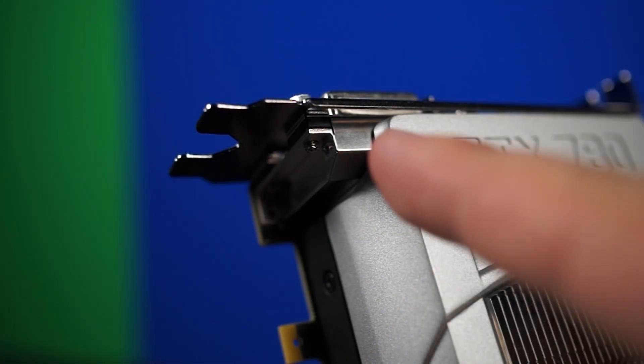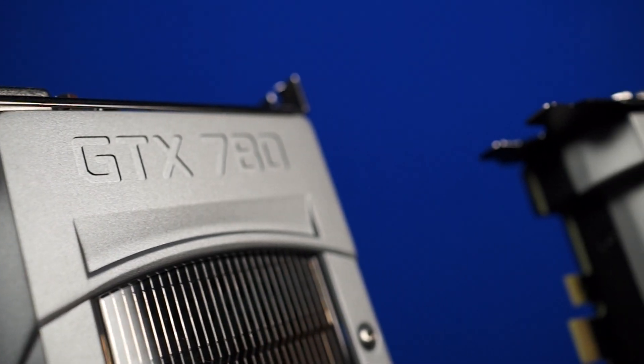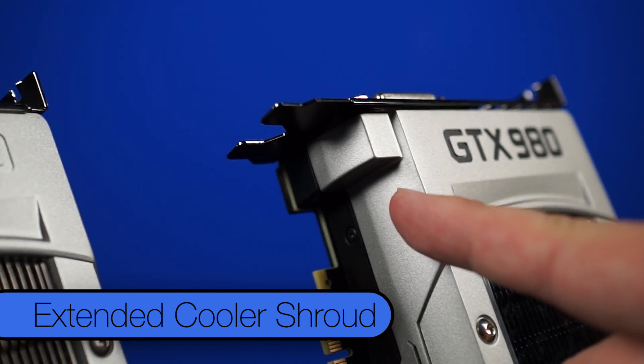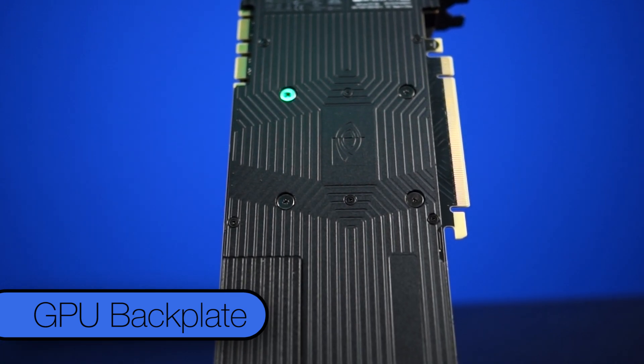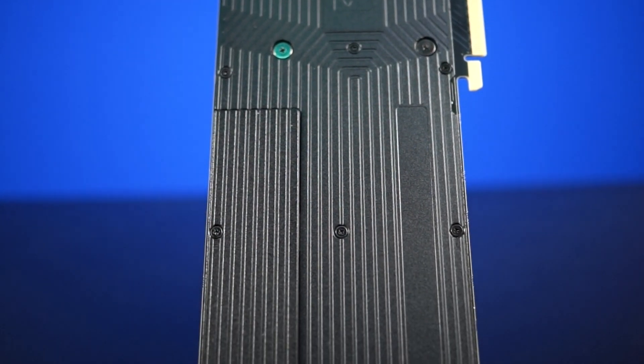Over here on the side is one of the only cosmetic changes with this 9 Series design. Where there used to be a piece of metal sticking out for the rear I/O, NVIDIA has now extended the cooler shroud to cover that as well. When flipping the card over, you'll see this gorgeous backplate — we've seen this design before on the Titan Z — however NVIDIA has made one notable change.